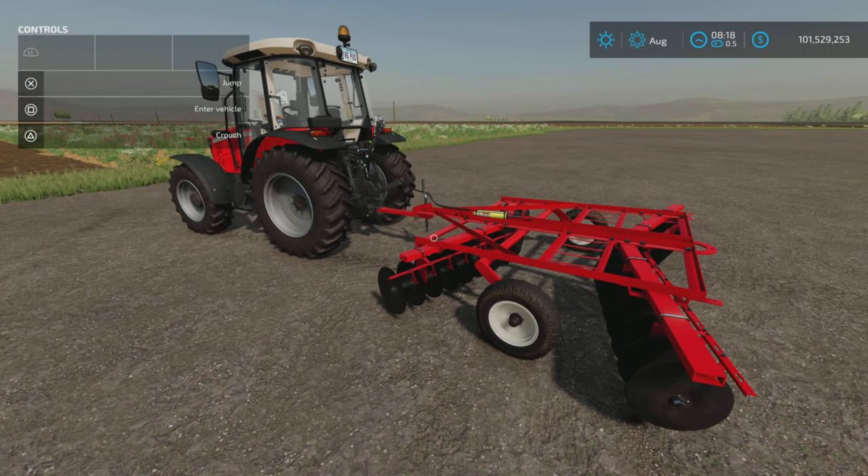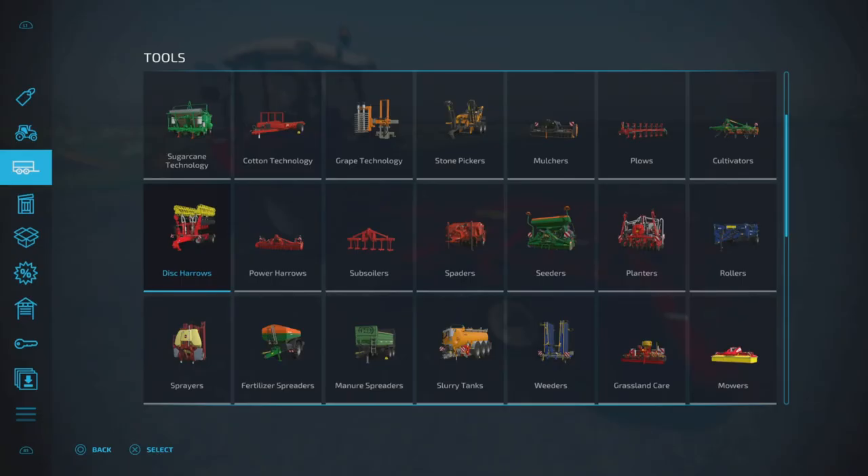Hello everyone, Loony Farm Guy here with a new mod test for Friday October the 7th. This is the International 37 by Adam's Kong, 5.48 megabytes to download. It is a three meter disc harrow.